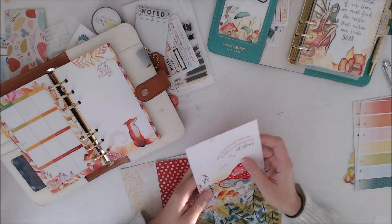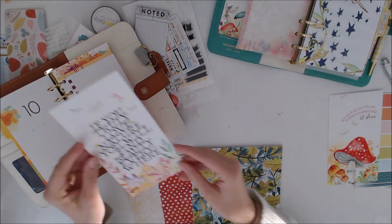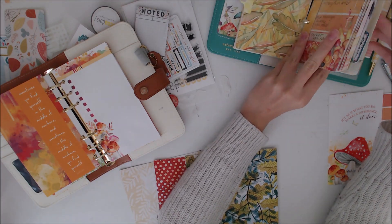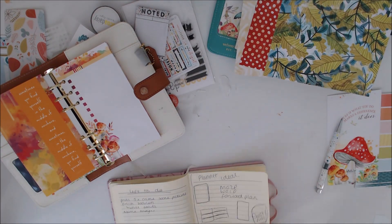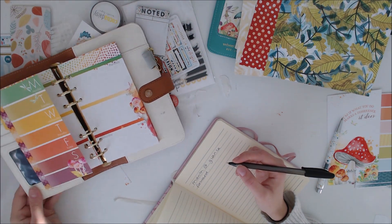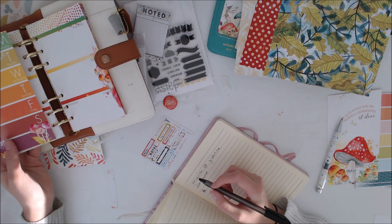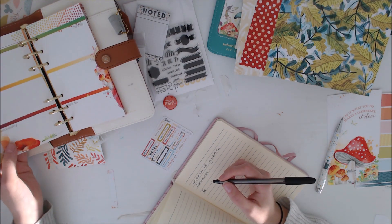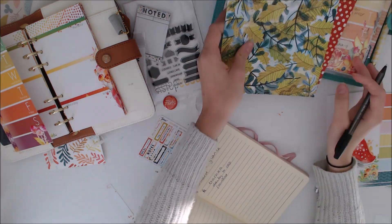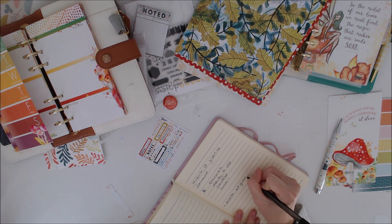I'm thinking about dividers and I changed it up a little bit from the previous month. I had a couple of dashboards and I didn't realise back then the dashboards were double sided. I normally just get a notebook and write out an idea of how I plan to have my dividers — I can't just throw myself into this because I need to know how I'm going to divide it up and if I've got enough pieces of card. So just deciding what each divider is going to be called, where I'm going to put it, and what card I'm going to use.